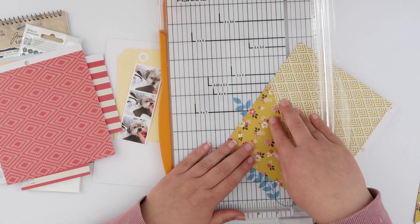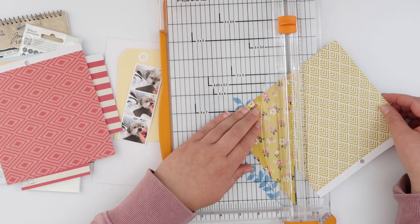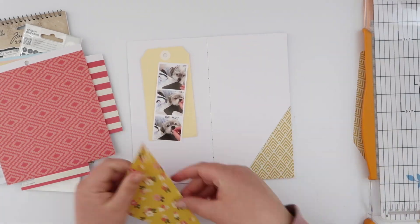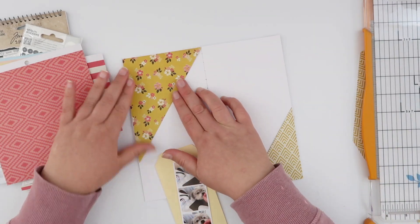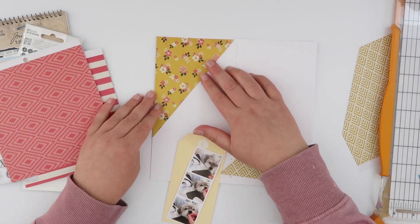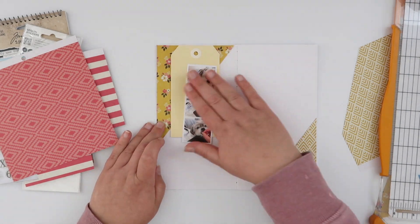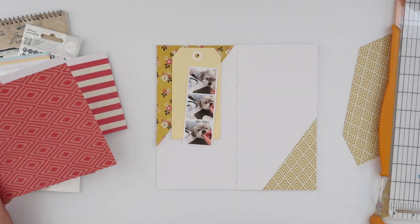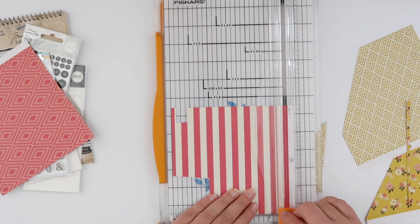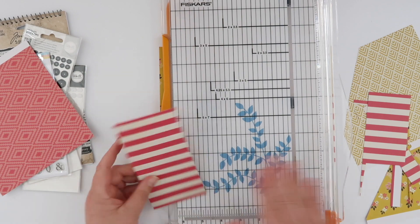With a six-by-six pad I'm never going to be able to fully cover a traveler's notebook page, so instead I'm going to add these diagonal triangles of pattern. I'm using two different patterns, both in yellow tones, one on each side of the spread. What I'm going to create at the top of the left-hand page is a little cluster with this tag and my photo, so I want a whole bunch of patterns behind them. The first pattern is going to be the background triangle which will be adhered onto my page.